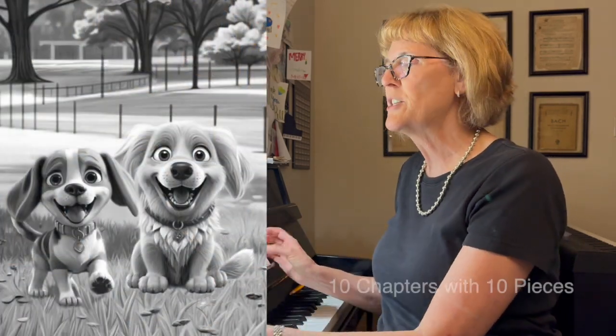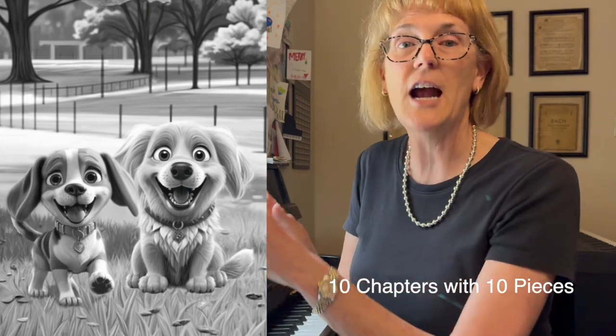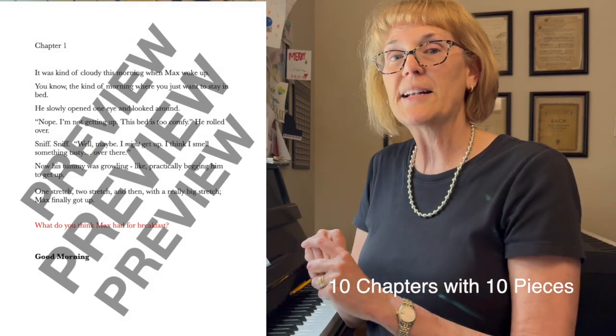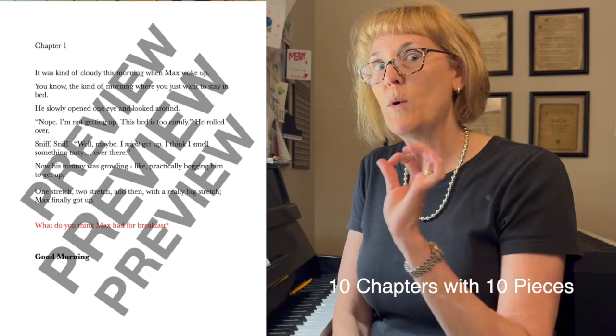It's a collection of 10 different pieces, but also with every piece there's a chapter of a story that runs throughout the whole book. We learn more about Max and Cora, what they're going to do in their day. Every chapter has a question —